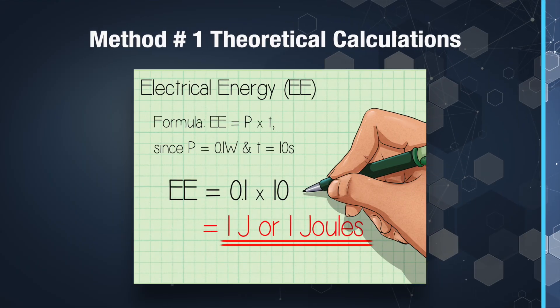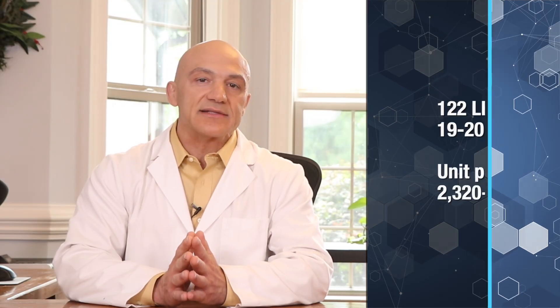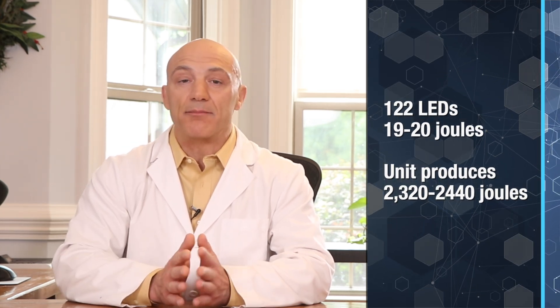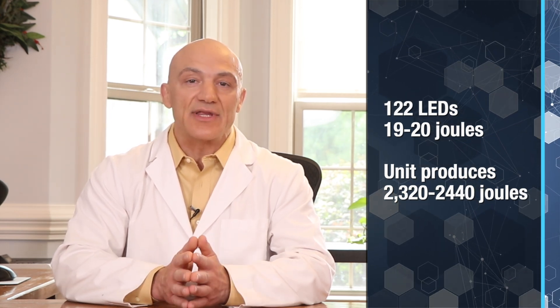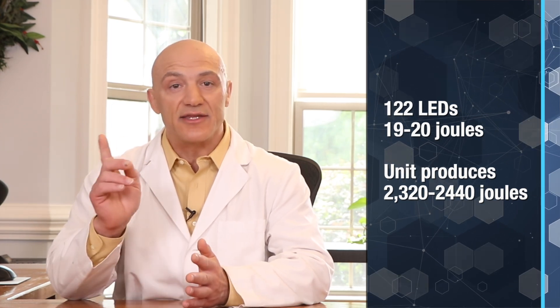Method number one is a theoretical measurement. Manufacturers will always showcase their infrared device so it sounds impressive, so it's important to understand what's really going on. Quite often, manufacturers will calculate joules by the LED rating. For example, if a unit has 122 LEDs and each LED is rated at 20 joules per 20-minute session, the unit will theoretically produce 2,320 joules per treatment session.